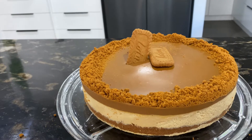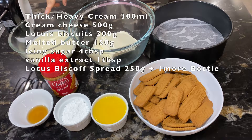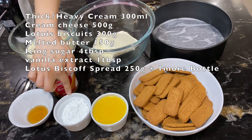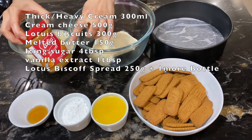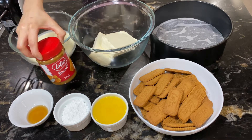So without any further ado, let's start the recipe. For the ingredients, you need 300 ml of thick cream — the kind that can be whipped easily. 500 g of cream cheese, 300 g of lotus biscuits, 150 g of melted butter, 4 tablespoons of icing sugar, 1 tablespoon of vanilla extract, and 250 g of Lotus Biscoff spread. Please buy 2 bottles, because the other bottle will be used for the top layer of the cake.